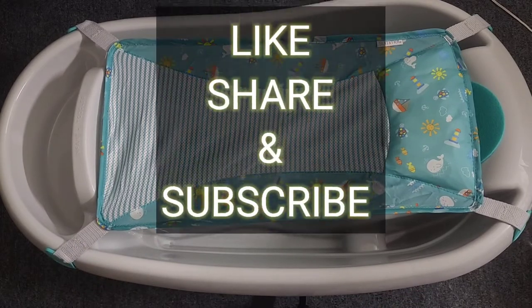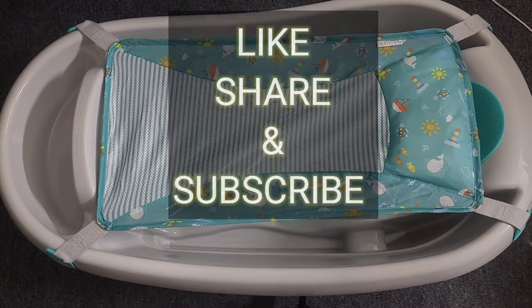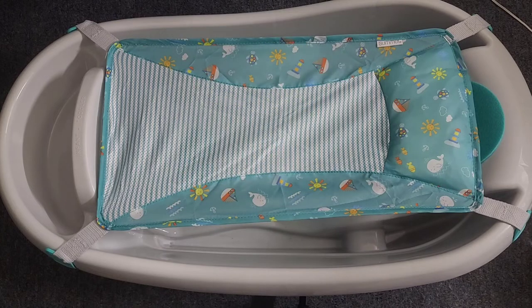Alright guys, please like, share, and subscribe, and don't forget to check out my other videos. I'm gonna leave a link down below for the baby tub. Thanks for watching!